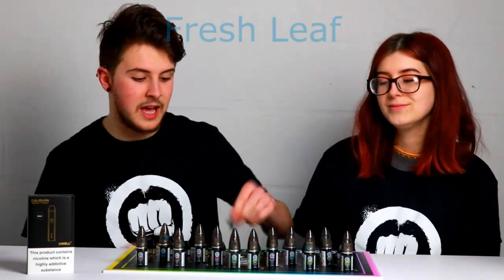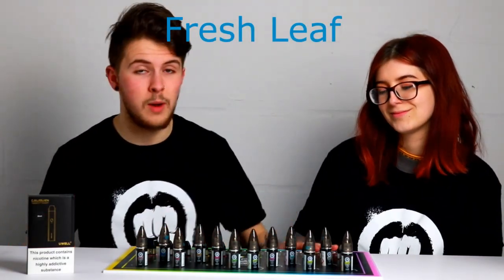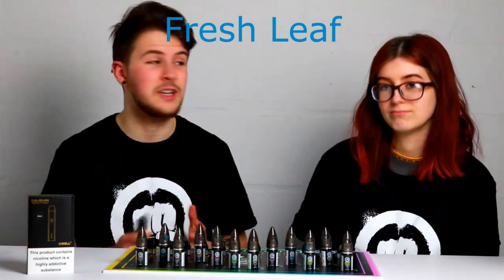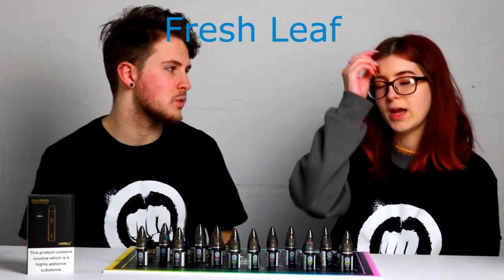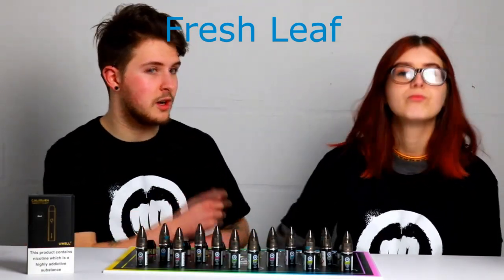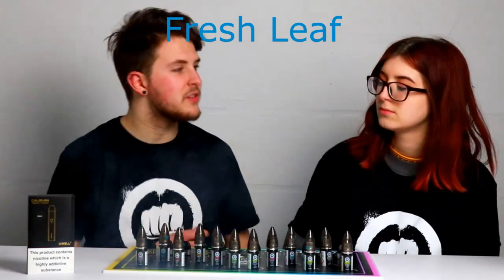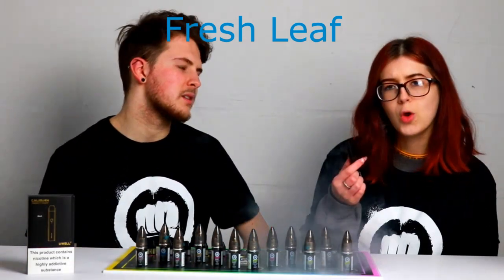Moving on to Fresh Leaf, which is a dark chocolate tobacco. This is the second tobacco out of this range — there is also one more, so three tobaccos for a range is amazing, especially where we really haven't got a lot of tobacco salts. I'm definitely getting a lot of dark chocolate from that. I don't know how I feel about that one. It's very, very chocolatey.